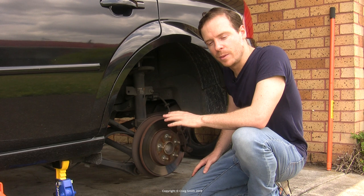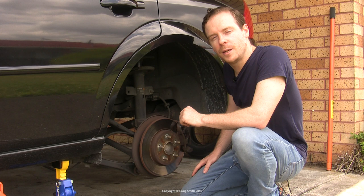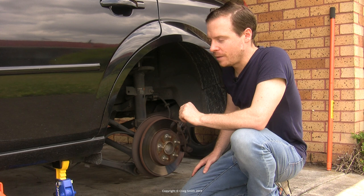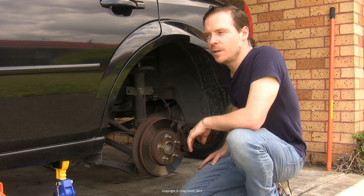The only other thing I'll say before we start is if you're a complete beginner then maybe a brake job is not really the place you'd want to start. Not that I'm any sort of expert — I'm not a mechanic — but if you're at all intimidated by this sort of thing, maybe think about starting on some other jobs first, just because brakes are so critical with regard to safety.